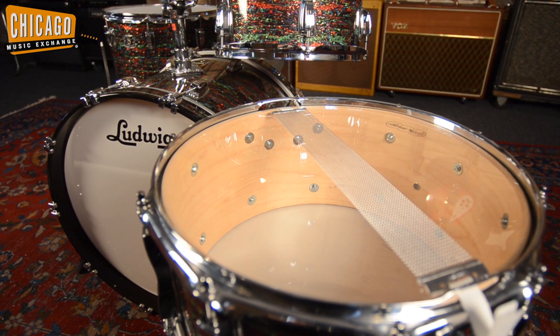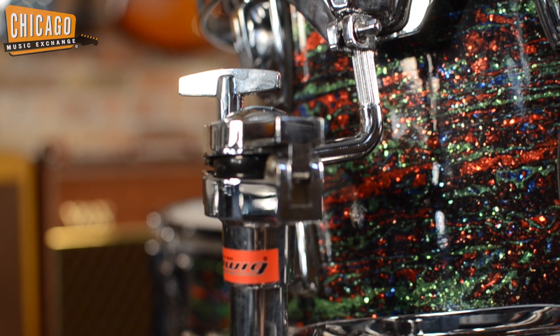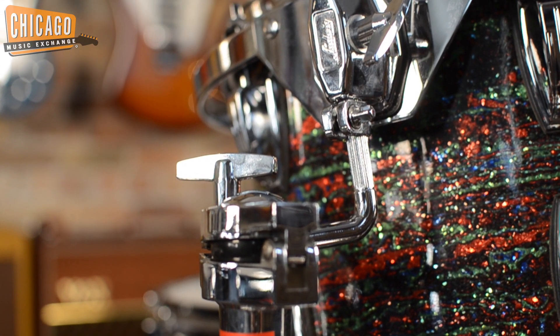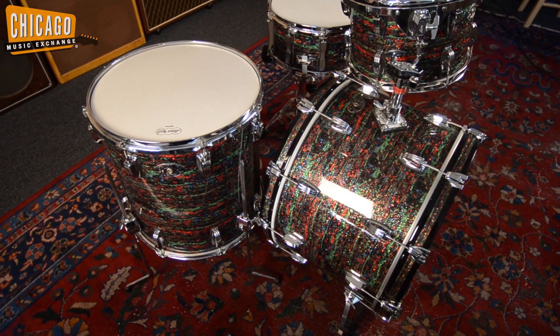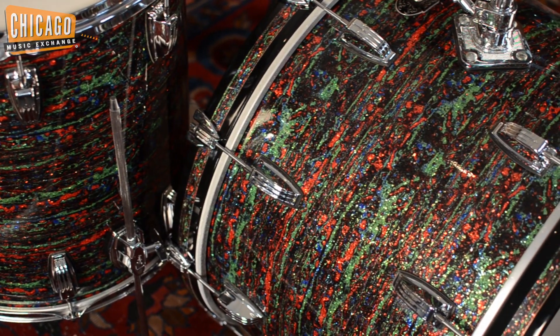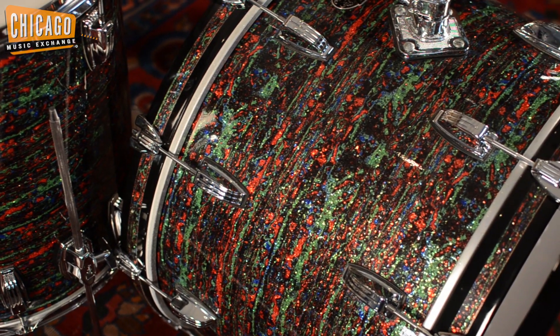All shells are maple and made in the USA. It features a 9 by 13 inch rack tom, 16 by 16 inch floor tom, 14 by 22 inch bass drum, and 6 and a half by 14 inch snare drum — all with the large classic lugs.